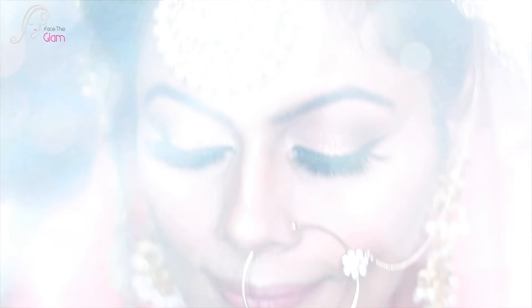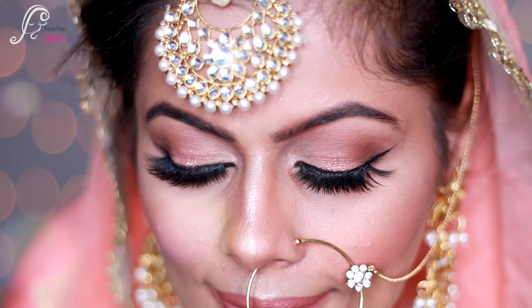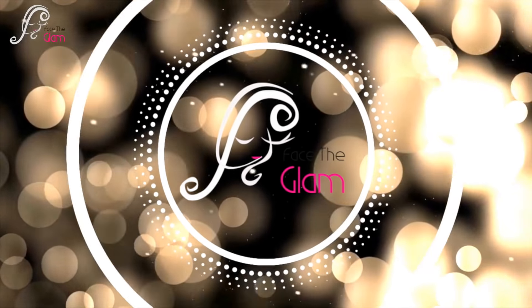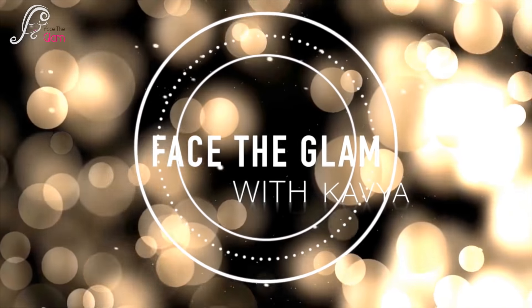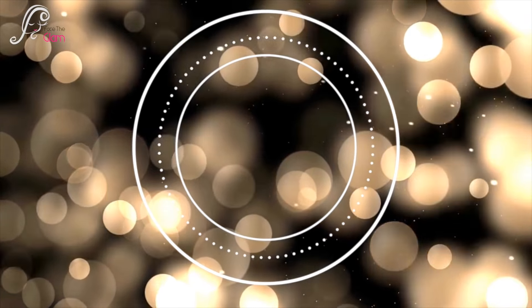Hi everyone, in today's video I'm showing you a summer bridal makeup look which was very requested. It's a look you can call a morning bridal makeup look or a strict bridal makeup look because it uses a lot of pastel colors.